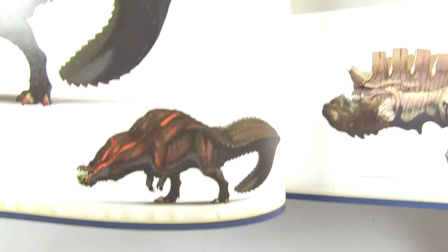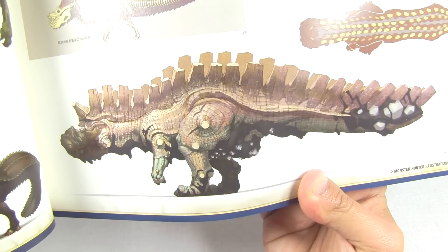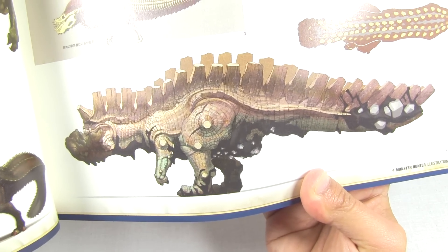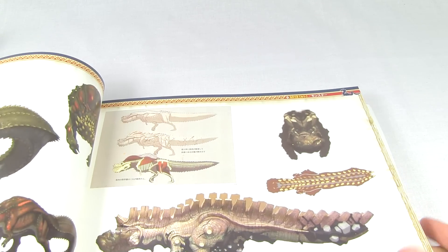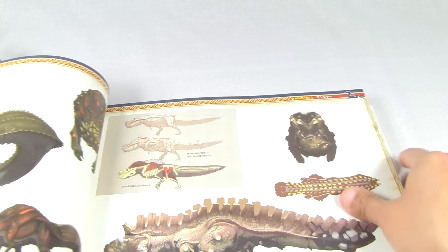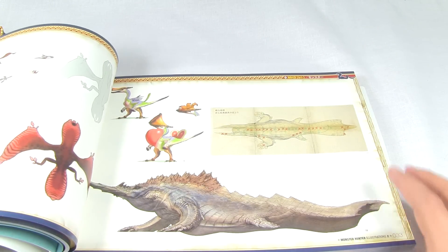Front view, and then rage mode, and Uragon - really nice picture of Uragon, looking really cool. So showing you like their skeletons, profile views, and their front views - really going into detail. Some Jan and Kurupeko, Giganox on the side there.